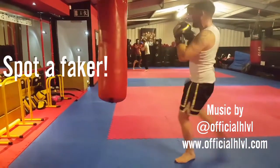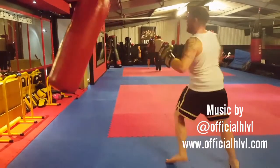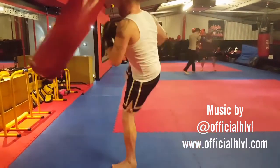What's up guys, welcome to today's video. Thanks to Official High Level again for providing the music. This is how to spot a faker — 30 seconds. Sean is hitting the bag here, a 30-second round on a bag.